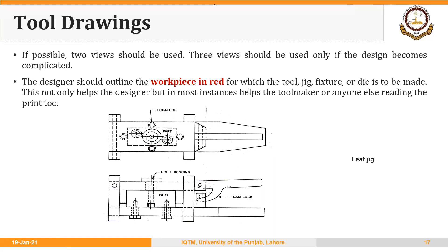One very important guideline related to our course is that the designer should outline the workpiece in red for which the tool, jig, fixture, or die is to be made. This not only helps the designer, but also helps the tool maker or anyone else reading the print. For example, this part could be colored red in both views, so that it helps us better read the drawing — this is the part in the assembly drawing and the rest of the components shown are for the tooling. Remember: the part should be shown in red and the rest of the tooling components should be shown in black.